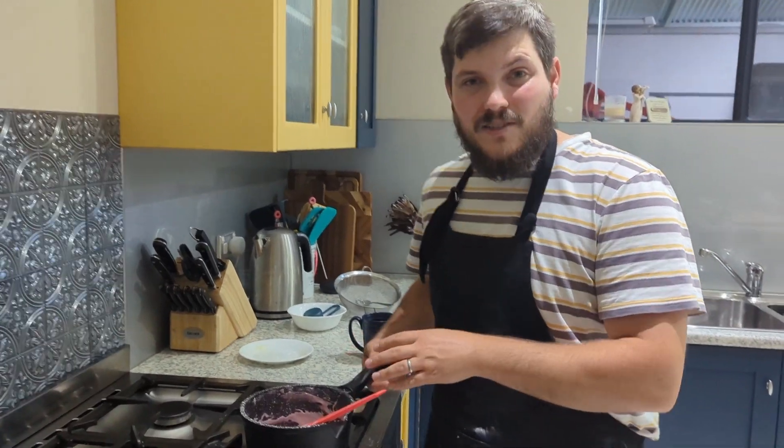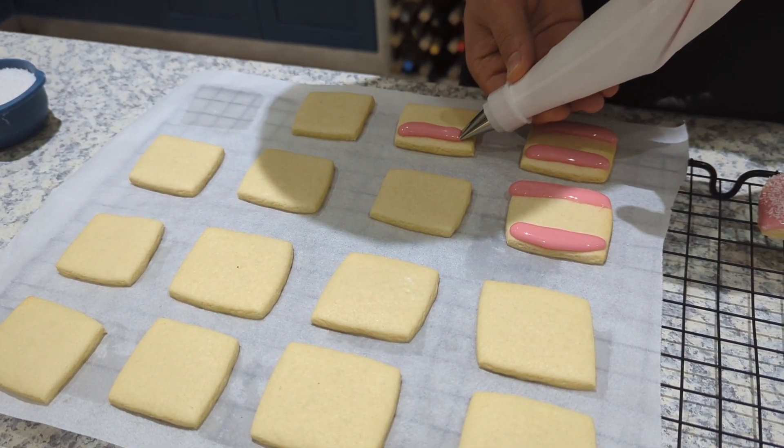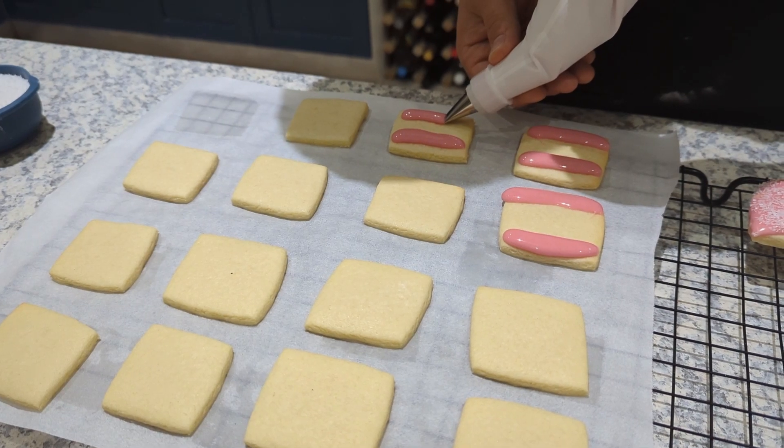With our icing ready, put it into a piping bag with a wide nozzle, then spread it down each side of the cookie, leaving a nice part in the middle for the jam. Before the icing sets, sprinkle coconut over the top and shake off the excess. If you don't have a piping bag, a spoon or knife works fine. Be careful — the icing is hot, so wear insulated or confectionery gloves to avoid burning your hands.